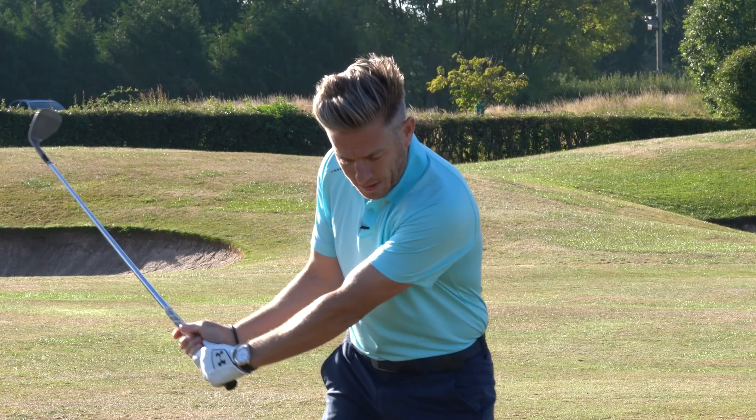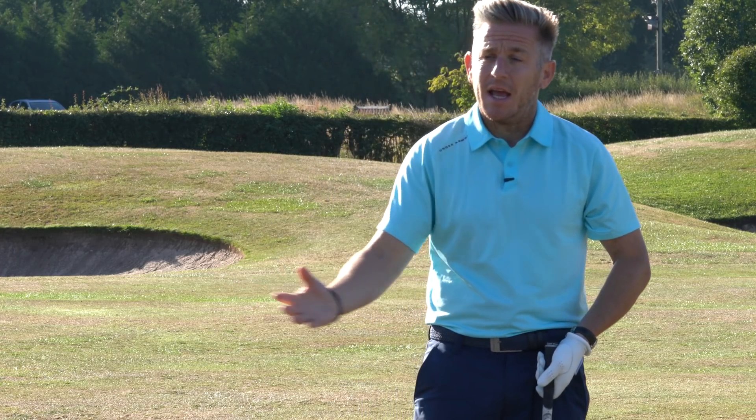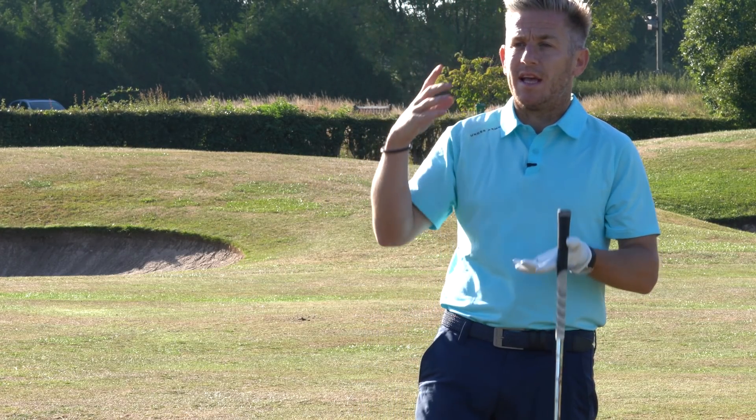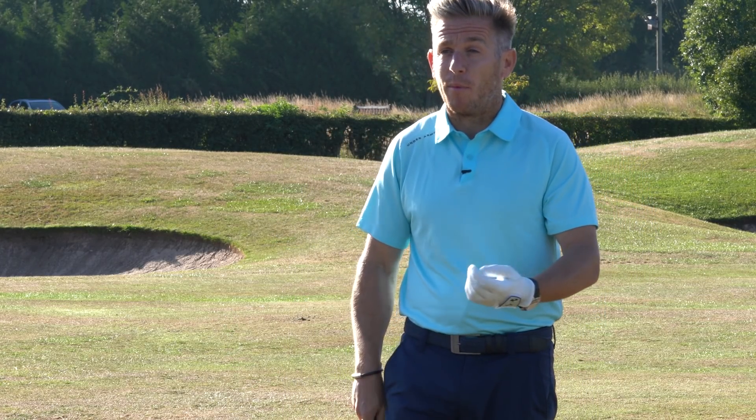When you're getting it tilting back like this you also get slightly different ground interaction, but the big issue is the ball ends up floating — and when you get any wind on that, it's totally eating up your golf ball.